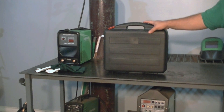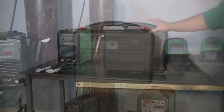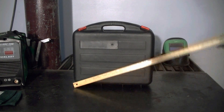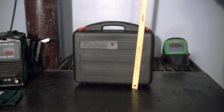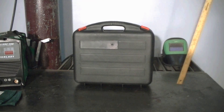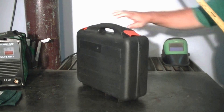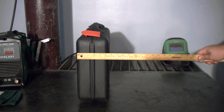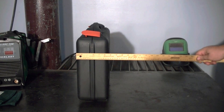We're going to open up the case now and show you what's inside. This will give you a size perspective — the case is approximately 16 inches long, 16 inches high, and from the end, about 5.5 inches wide.